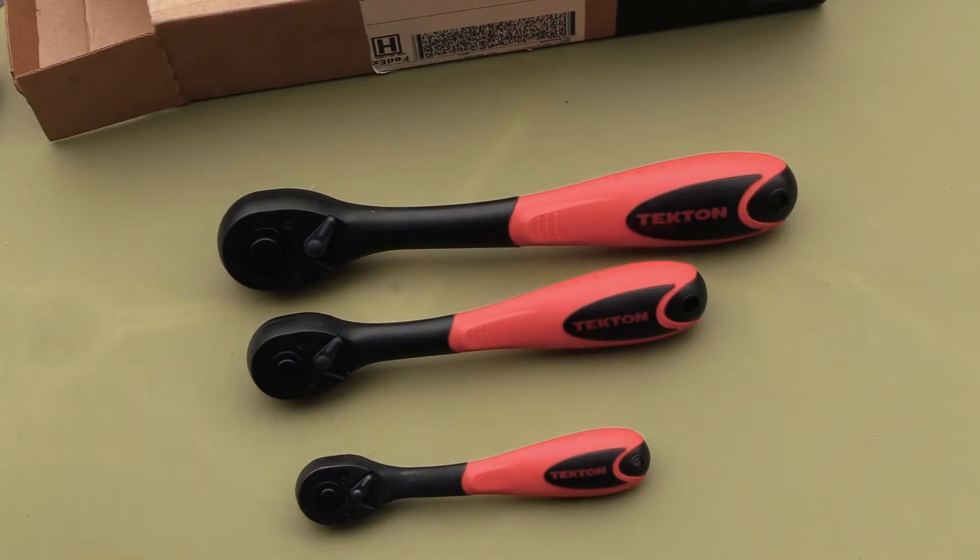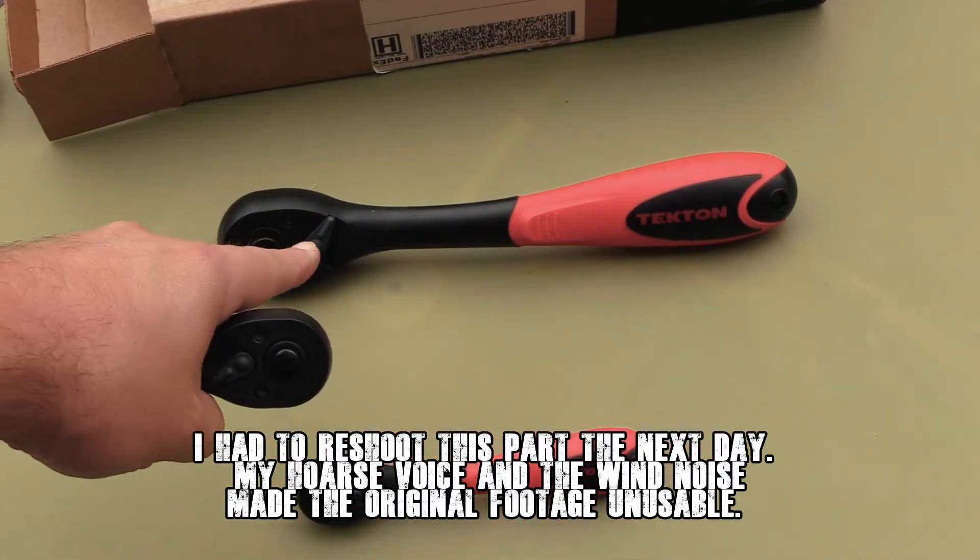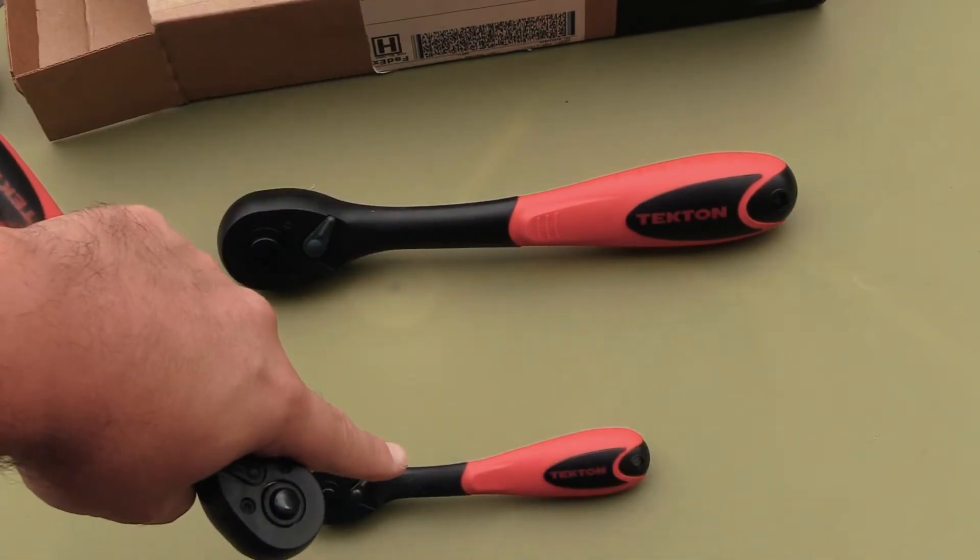So what can you win here? Well, we have a three-piece set of ratchets: a half inch, a three-eighths, and a one-quarter.